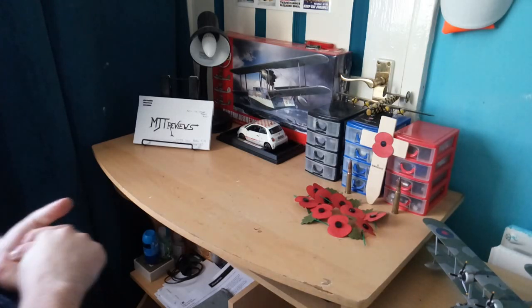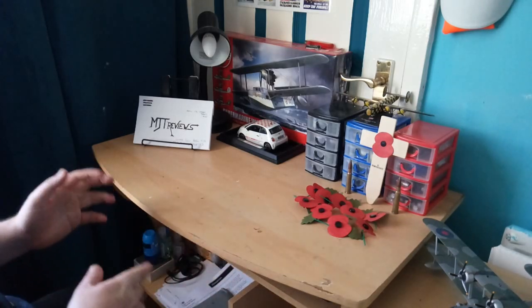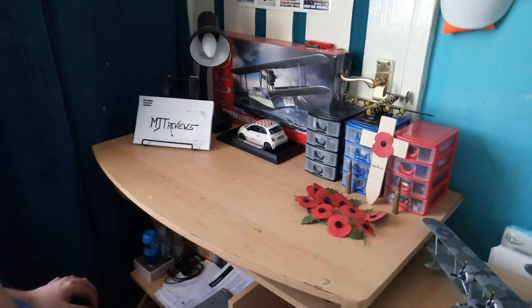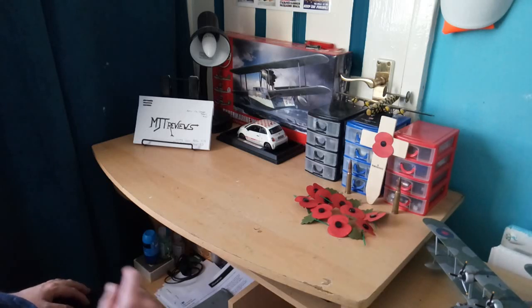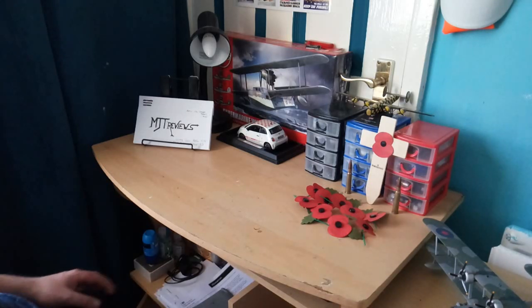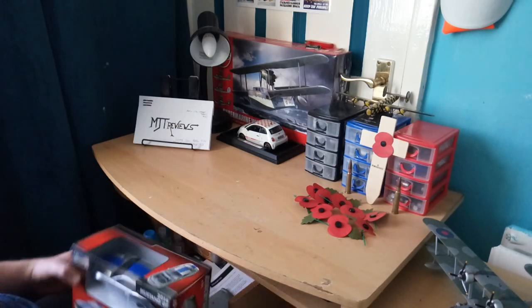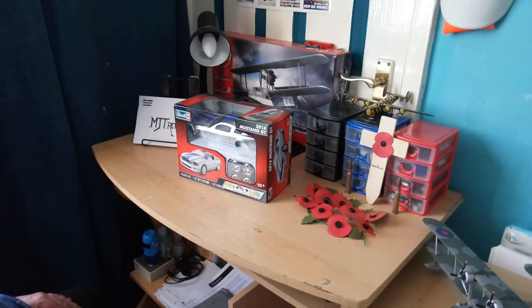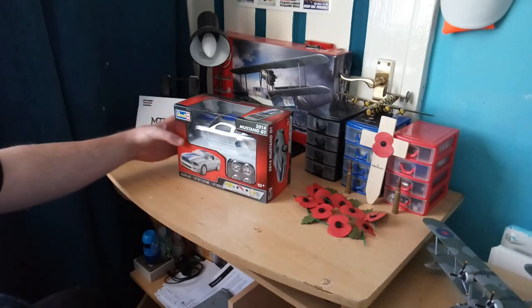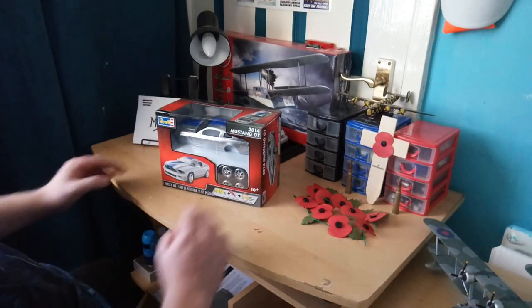I'm going to be showing you a very special kit I got not so long ago. If you watched a couple of my videos - I'll put the link in the description below - I did buy a ZL1 Camaro, all in black. I went back to my local Home Bargain store and saw this beauty. It only cost me £2.99 - a 2014 Mustang GT. Just look at it, very very nice, I just love it.